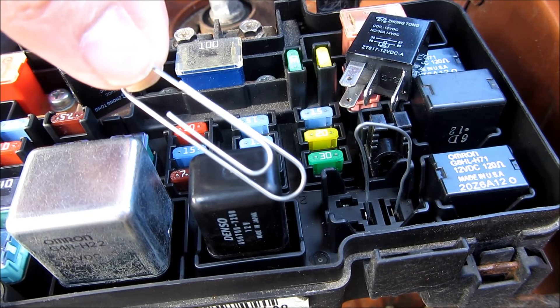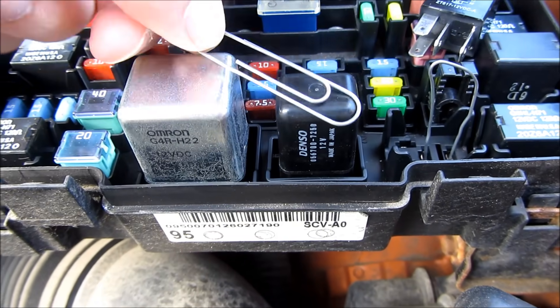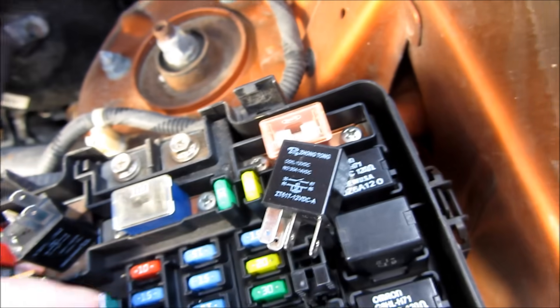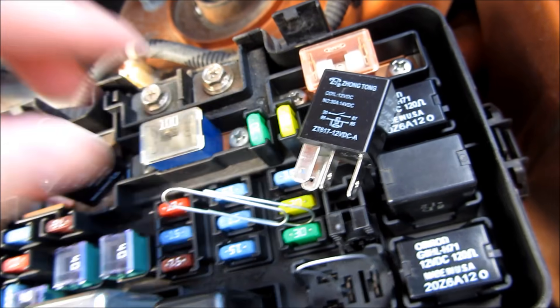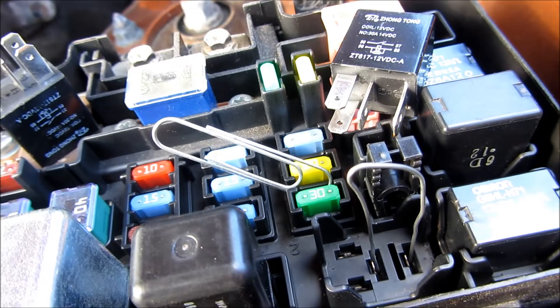You can see in the close-up here that I've unraveled the paper clip, and in the background I have the paper clip stuck into those two pins — 30 and 87. In general, those are the pin numbers for most cars: 30 and 87. Just zooming in here and giving you a better look.